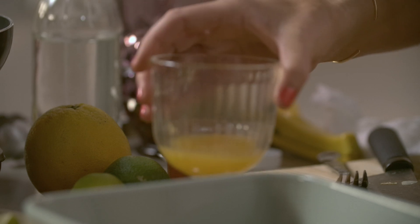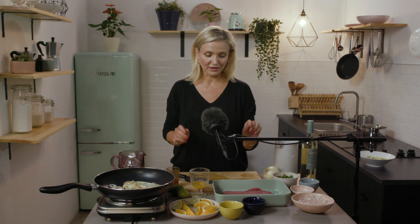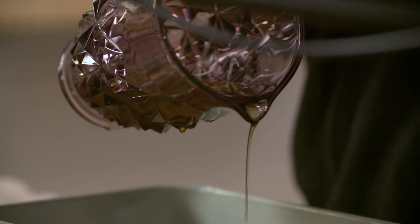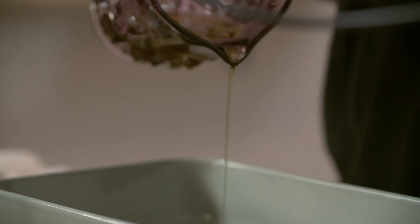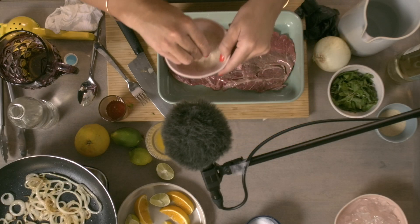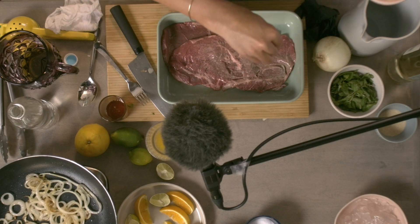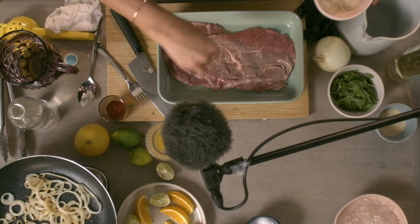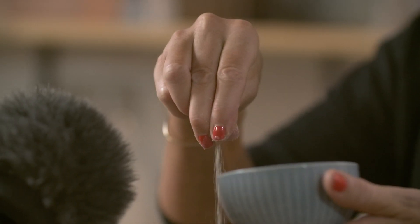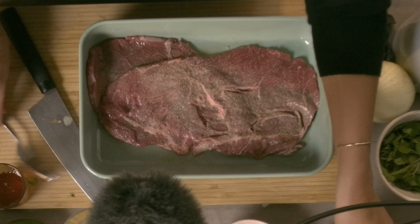Mix it around. And now I'm going to season my steak. I'm going to put a little bit of olive oil. These are sirloin steaks. The garlic powder goes on here, and this one's actually the onion powder. I put garlic and onion, and garlic granules — on both sides.